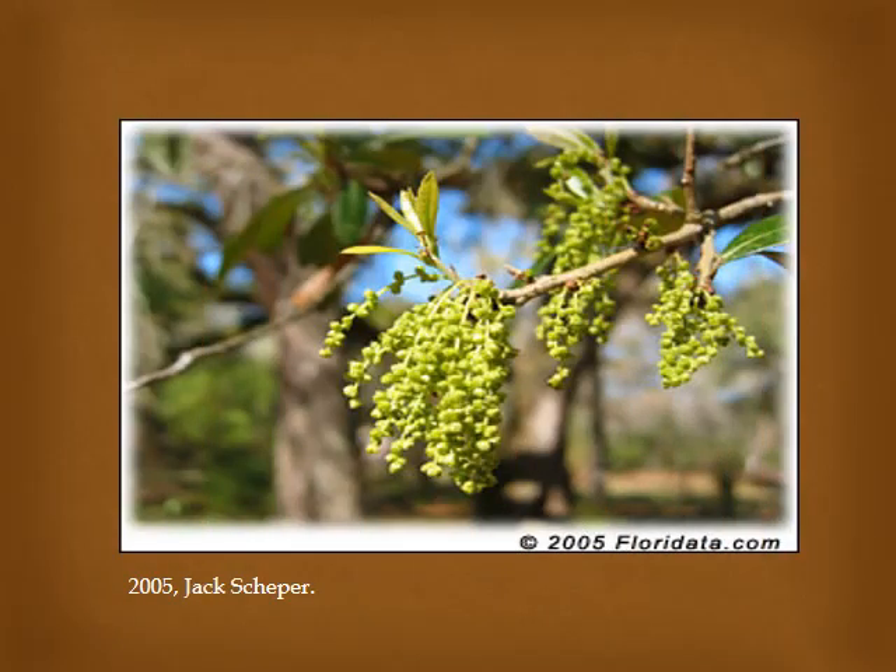The flower on the live oak is a catkin. It occurs at the ends of the twigs, being part of the white oak family. They are usually about 2 or 3 inches long and they occur in early spring. This tree is considered semi-evergreen. It will hold its leaves throughout the winter and usually will shed them in early spring.